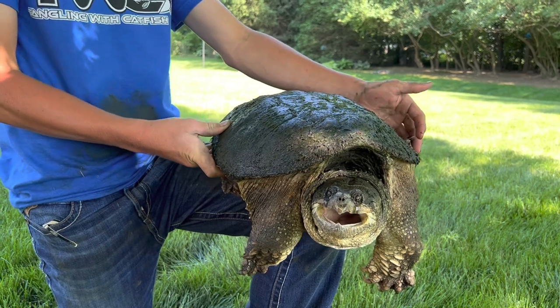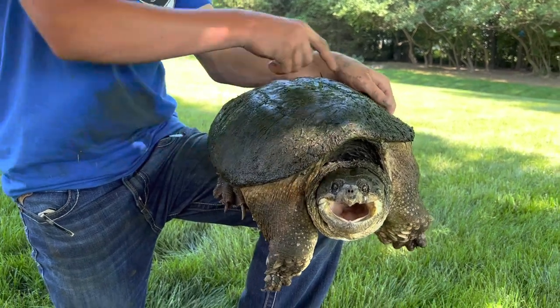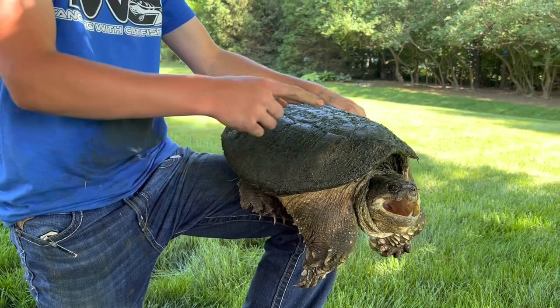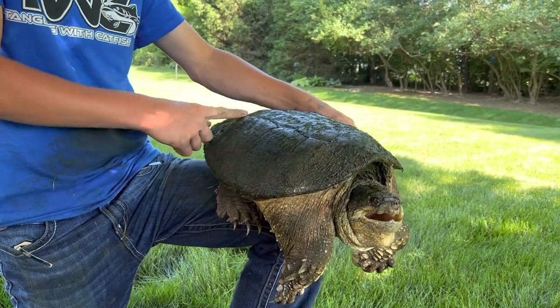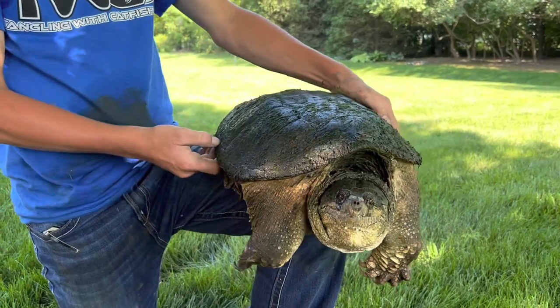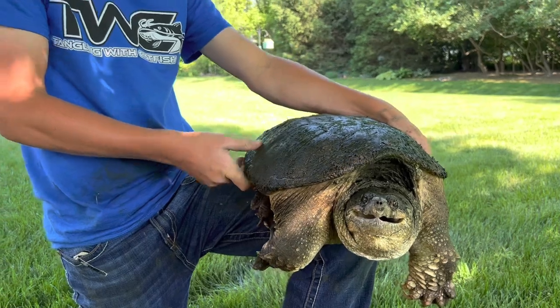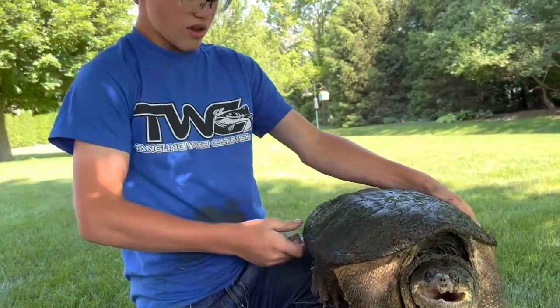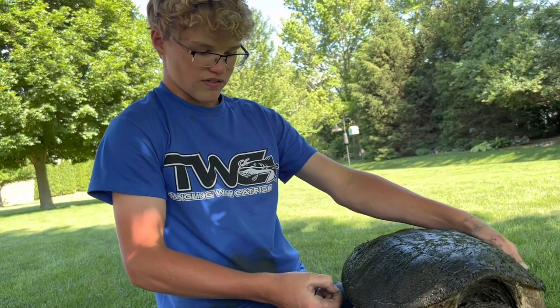We weighed him — he was 30 pounds, right on the dot. The width of the shell going this way was 15 inches, and going down this way was 14 and a half inches. Usually a turtle with those measurements is around 35 to 40 pounds, but since it's early in the year, this guy probably hasn't eaten a whole lot yet. I bet by the end of the summer, he'd probably be around 35 to 40 pounds.